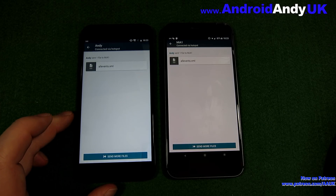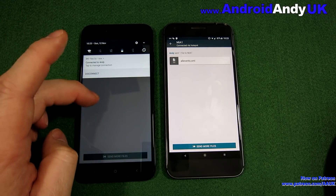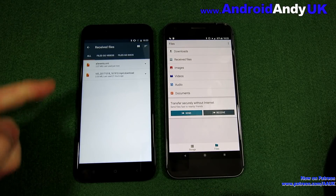That was pretty quick. I tried this yesterday and sent about a 120 MB video file — it was telling me it would take 45 minutes, but it actually went in seconds. That file was only 2 MB so maybe that explains it. Either way, we've got a notification saying it's connected. I tap to disconnect and they're both disconnected. I can tap Received Files and there's the transferred file.